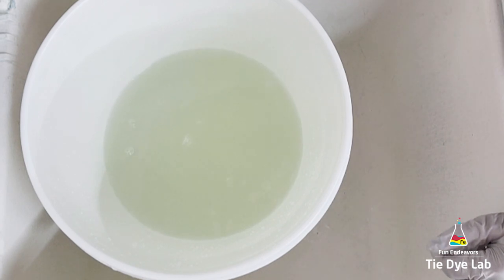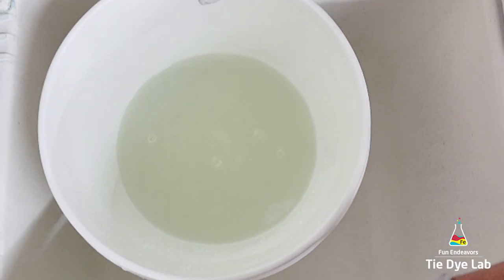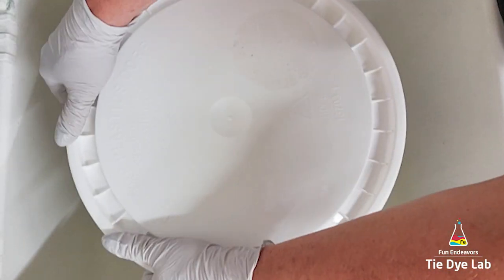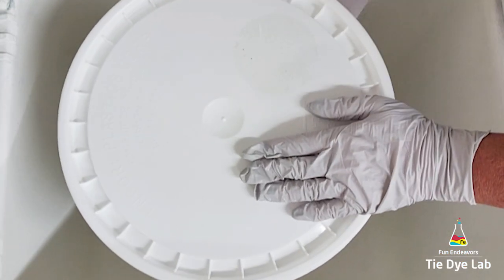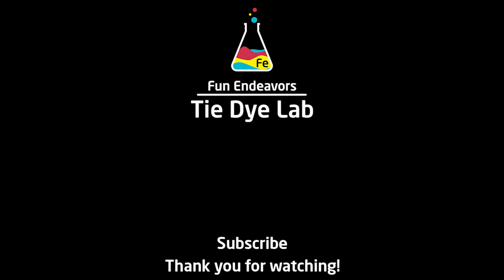I like to always keep my soda ash covered even when I have shirts soaking. Now you know how to make the soda ash solution that you use to tie dye. If you guys have found this video helpful I sure would appreciate it if you would like it and subscribe to my YouTube channel. Thank you all for watching and I hope you have a great day.